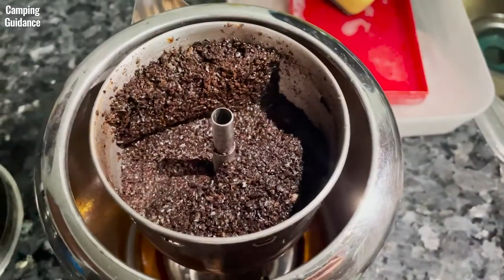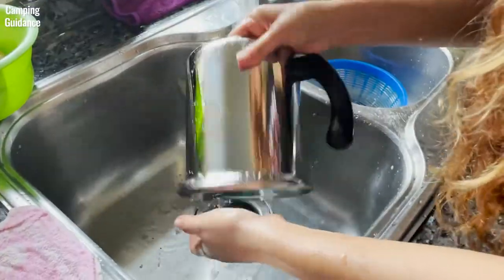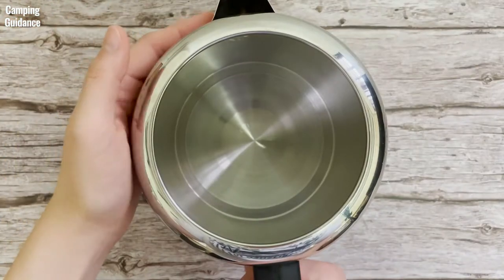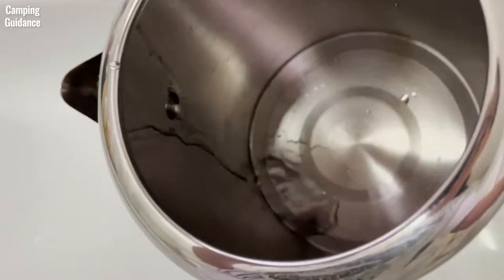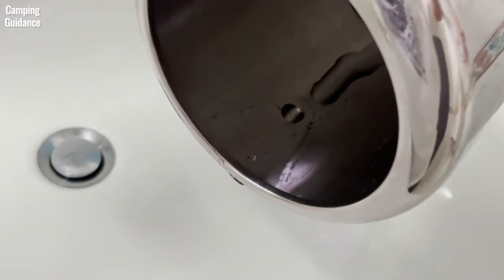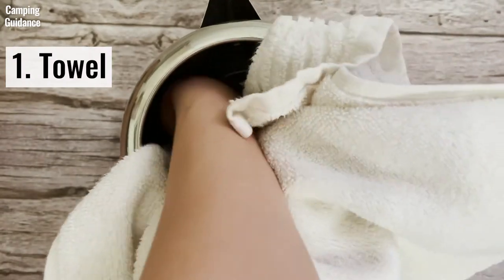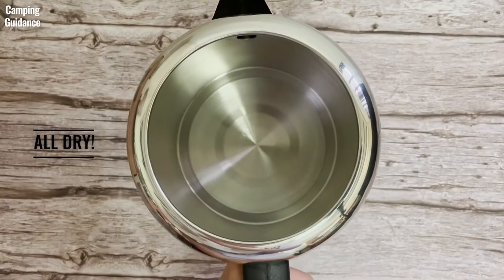To clean up, just toss the grounds and run water through all the components of the Farberware Percolator — they can be taken apart easily for a good washing. I found that percolating water is effective at getting rid of coffee bean oils. It's mostly dishwasher safe except for the perking knob and the spring. One thing to note is that the lip is rolled inwards, so after washing, water gets trapped when you place the pot upside down. I usually drain it through the spout and let it air dry — it's not a big issue for me personally.